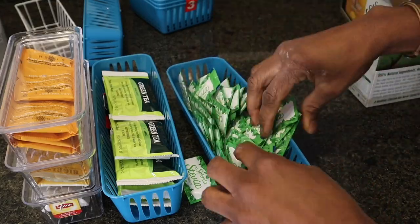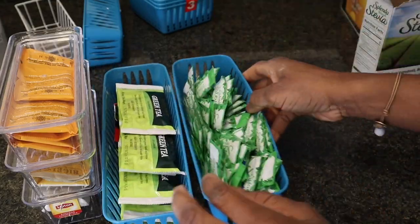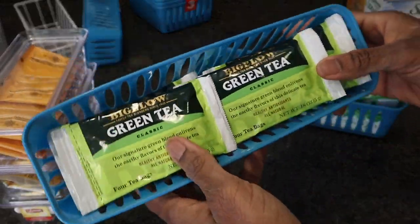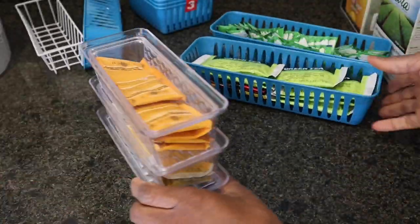I wanted to put my tea bags in this tiny beautiful container I got from the dollar store, but I changed my mind — I'll show you guys what I ended up doing in a bit.